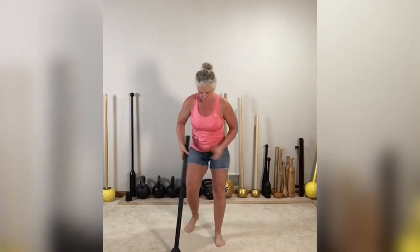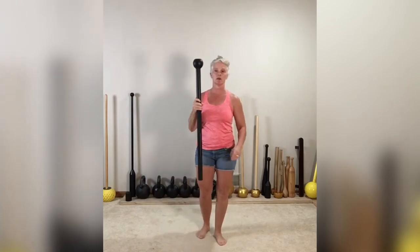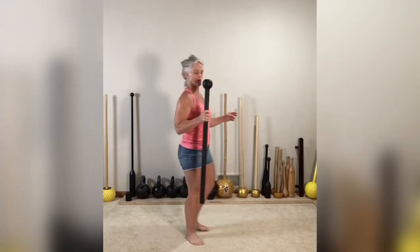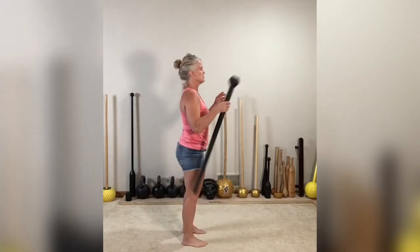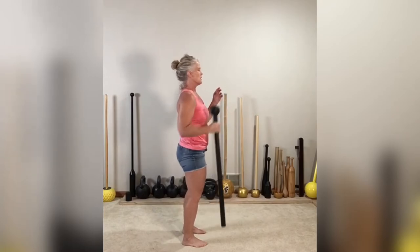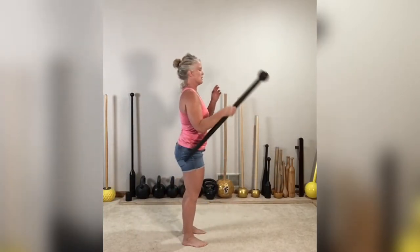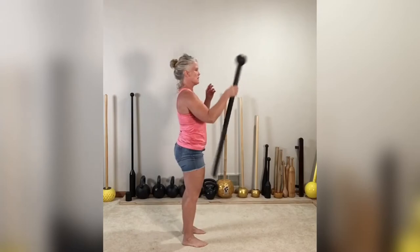Homework is going to be working on that ballistic curl for one. Next piece of homework is the hinge and catch. We're going to hold the mace just above the knurling, then hinge and catch — a toss. It looks something like this: toss and catch. Just find your rhythm — toss and catch, toss and catch. Almost like the kettlebell swing. Toss and catch. Set it down, shake it out, switch hands.